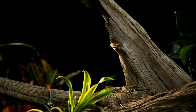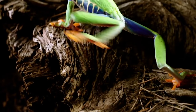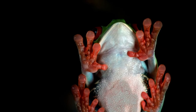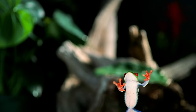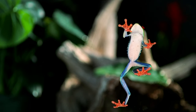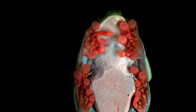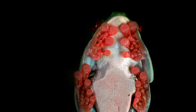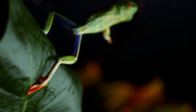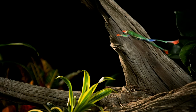Thankfully, its feet are made to hold on for dear life. Soft like rubber, they mold to uneven surfaces. The toe pads are covered with tiny pillar structures that generate friction to increase the frog's grip. But the key to their gravity-defying feats lies between these columns: an adhesive mucus strong enough to hold up to 14 times the animal's body weight — a little reassurance for a tiny frog taking a leap of faith.